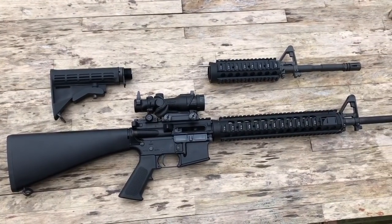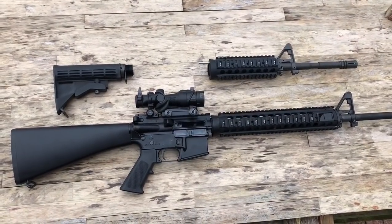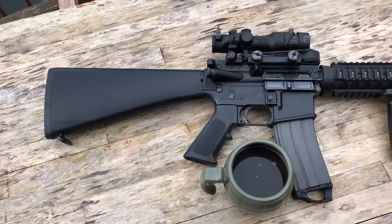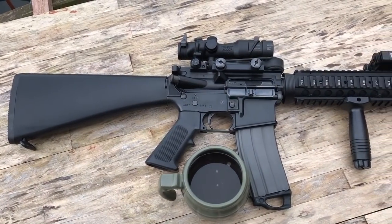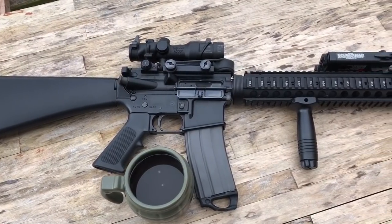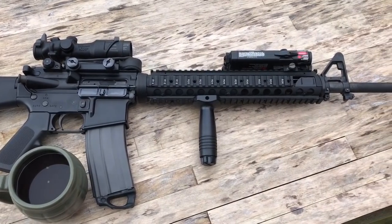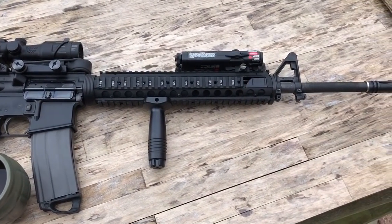The absolute latest pictures and videos you will see of the M16A4 with the M5 RAS and A2 stock in the wild will be among the last, if the only recent ones you are likely to find are on videos such as this. Retrospectives of times gone by. Hoorah!